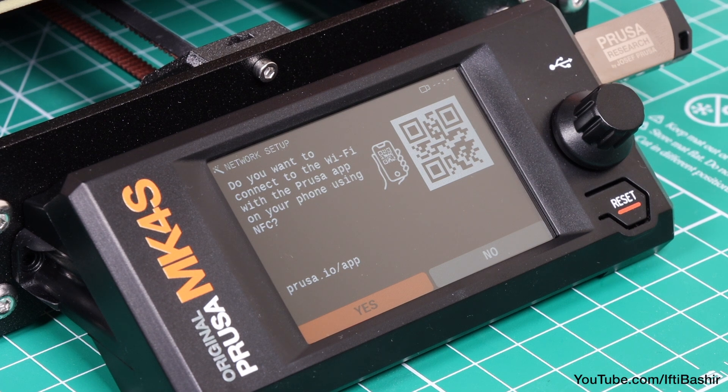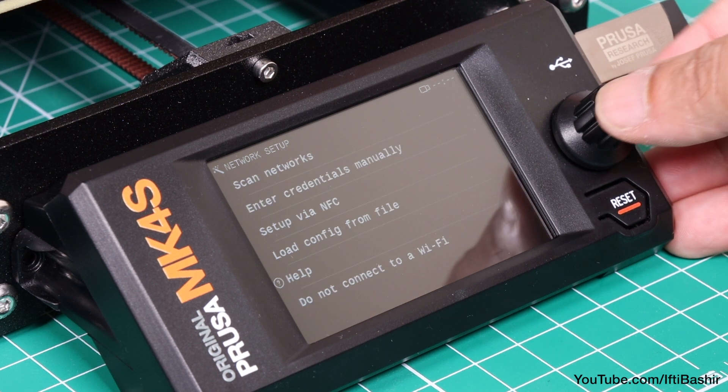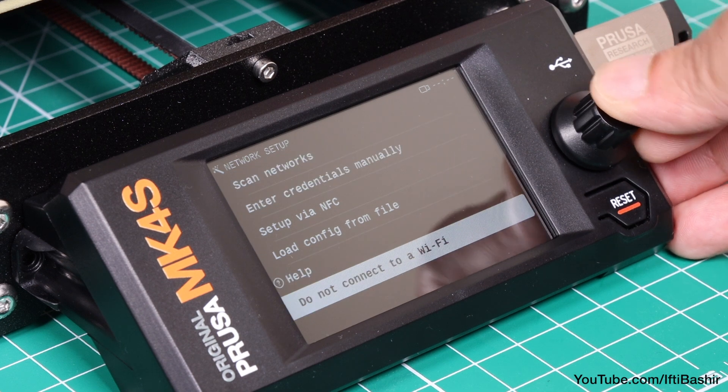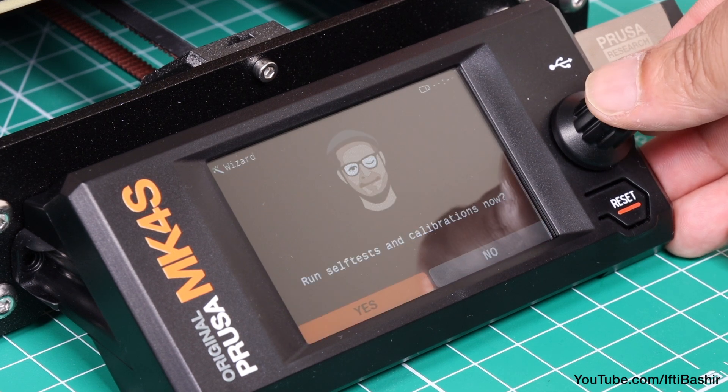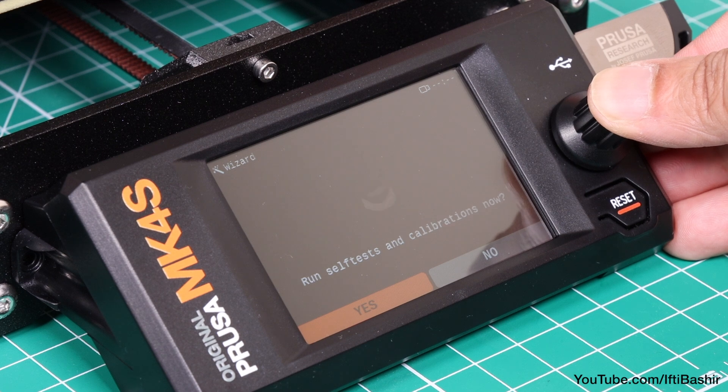Next, we get the network setup wizard. If you would like to use your printer over your internal network, whether that's cabled via ethernet or wireless, follow the wizard through step by step, which takes you through whichever method you choose to connect with. Personally, I prefer to use the printer completely offline, so I'll skip the network setup for now, and likewise will skip the Prusa Connect setup too.